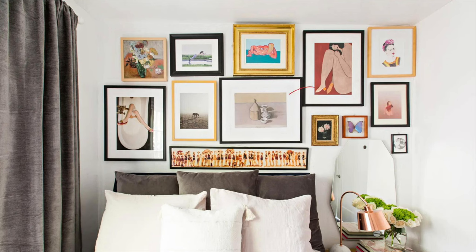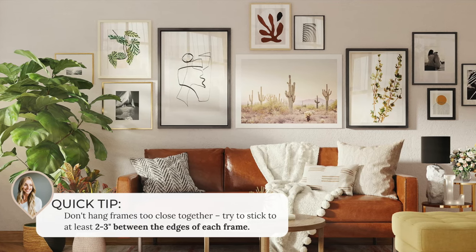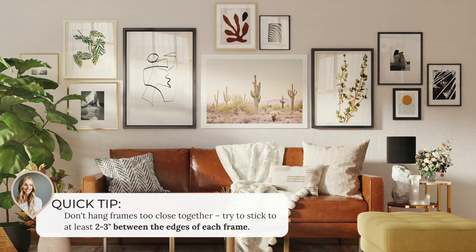Another good rule of thumb is the spacing between your art. You do not want to overcrowd your frames — that's a quick way to make your gallery wall look cluttered and overwhelming. A good idea is to keep around two to three inches in between your frames. It'll kind of depend on what layout you're going for and the overall style, but that's a good place to start.